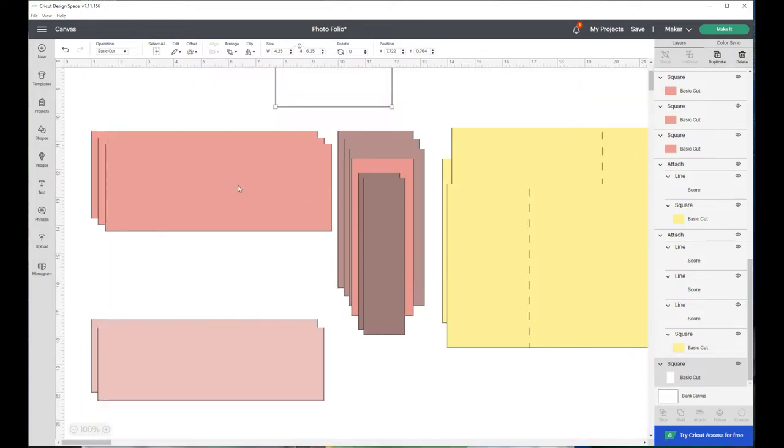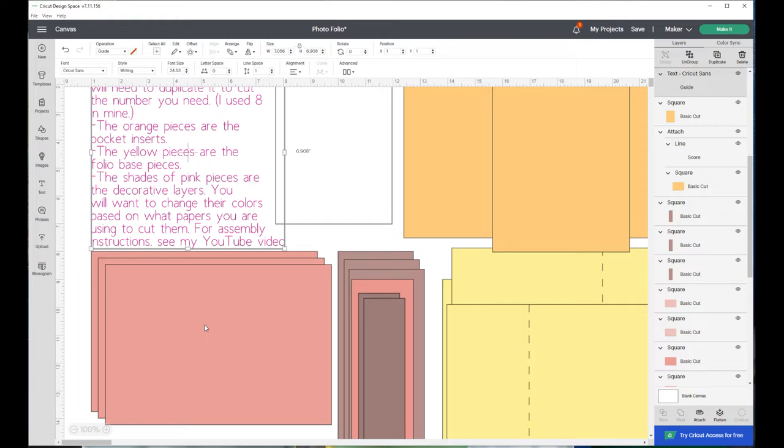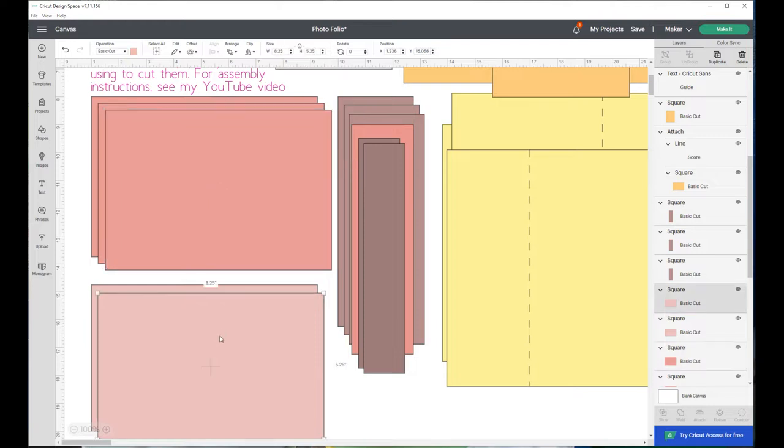Moving on, the pieces in shades of pink are all going to be for your pretty papers - the decorative layers for the inside and the cover of the book. The cover of the book and one of the inside pages are larger than the other two. This one is eight and a quarter by five and three quarters; this one is eight and a quarter by five and a quarter. The darker pink pieces are the front cover, back cover, and inside cover.